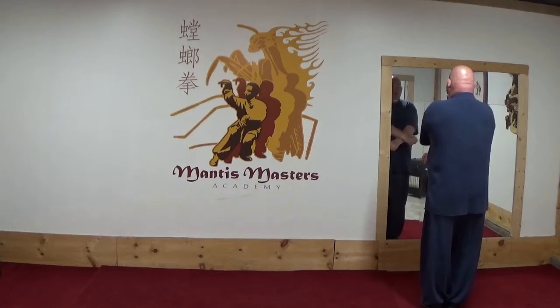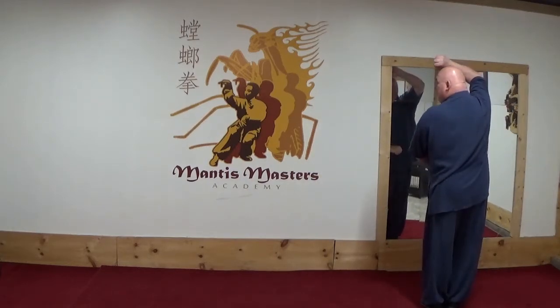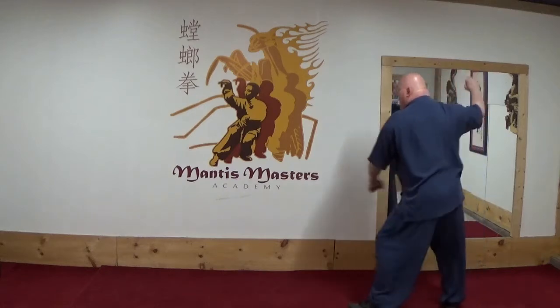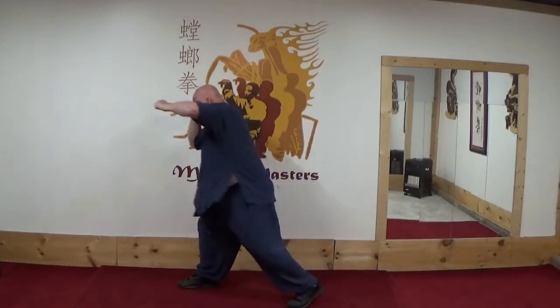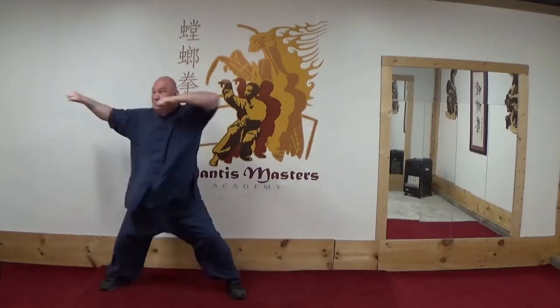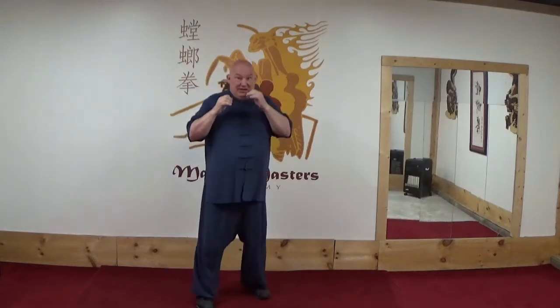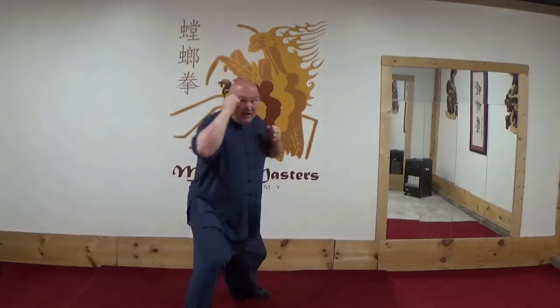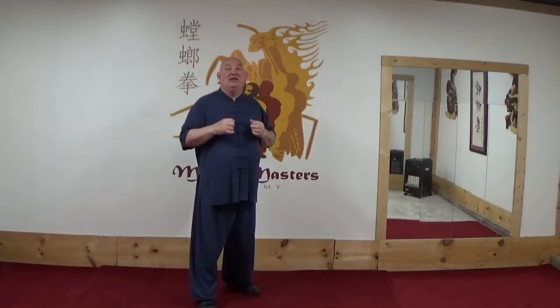Strike downwards, swing the arms, jerk the head, step out, guard, strike up under the chin, strike into the neck, strike into the throat. So the combination is an uppercut, a strike, and a strike — a three-strike combination, as is typical in Mantis, especially in the Taijime Wa family.